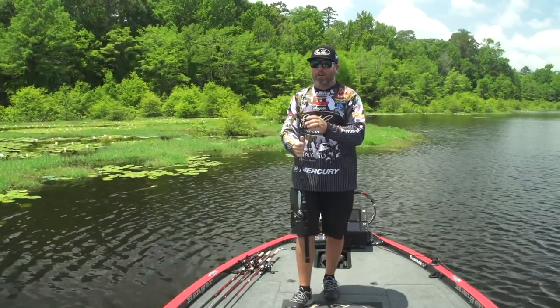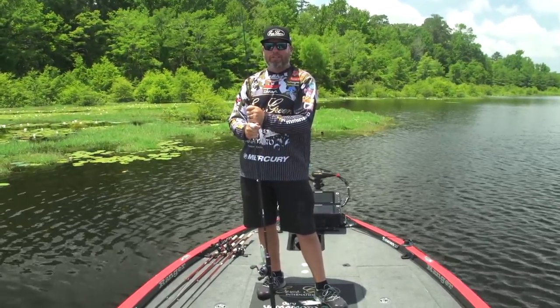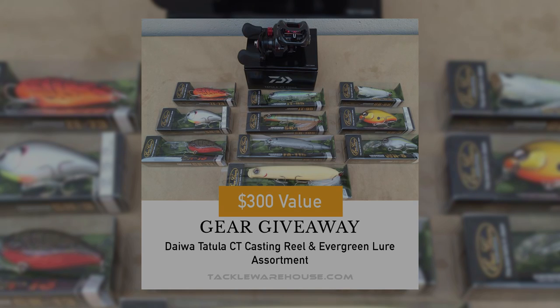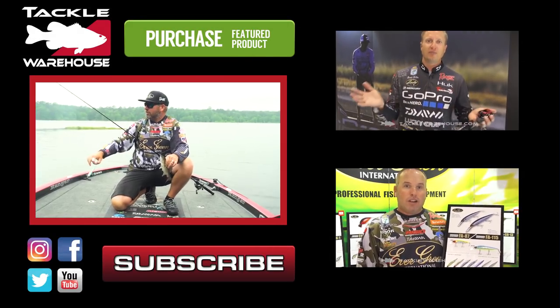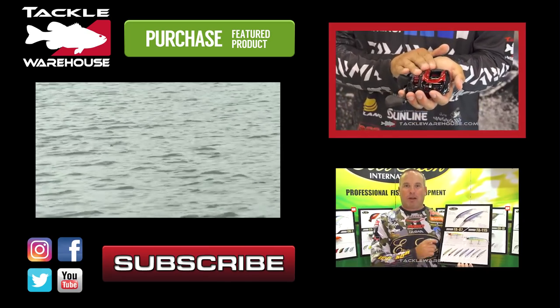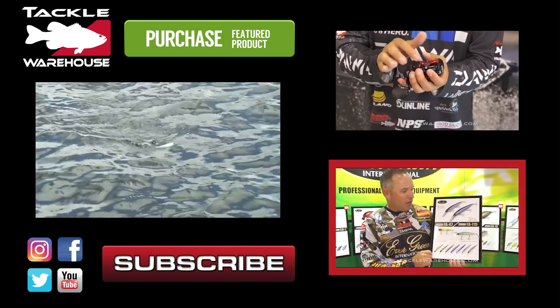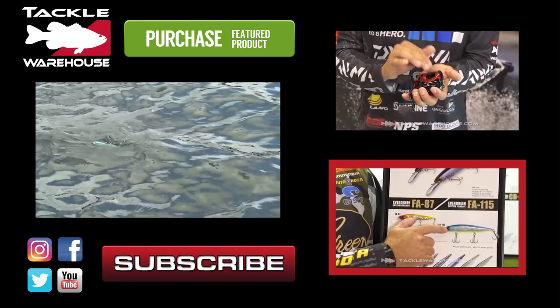TW fans, thanks for watching this week's vlog. Don't forget to like, share, and tag your friends for this gear giveaway, brought to you by Evergreen and Daiwa. We'll see you next time. Also, it's a walking-style bait so it's silent — it's for these real calm conditions. It's the brand new Tatula CT Type R. The Type R has a machine-grade aluminum spool. FA115 — and we got a new color in this bait called Smash Shad, which has a purple back.